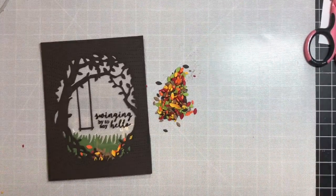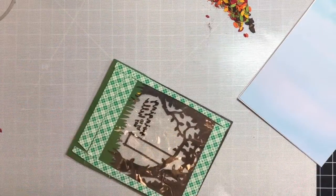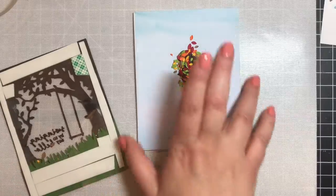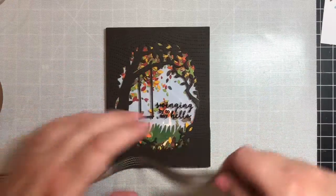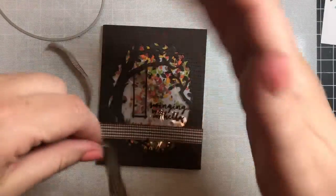I'm adding a second plastic panel to the card because I wanted some leaves in front of the grass without them getting stuck in the blades of grass. So we're actually doing a double shaker card — some leaves will be free to move in front of the panel and the rest will move behind. I'm getting all the confetti onto the card base and then placing the frame right on top. Now we have our seventh card finished — a nice autumn scene with lots of pretty autumn leaves. I used a gingham ribbon I had at home.